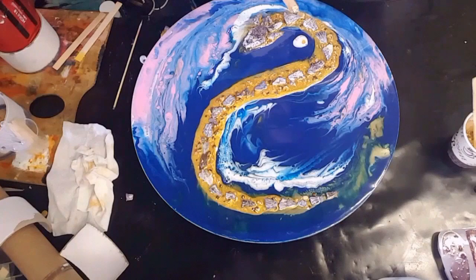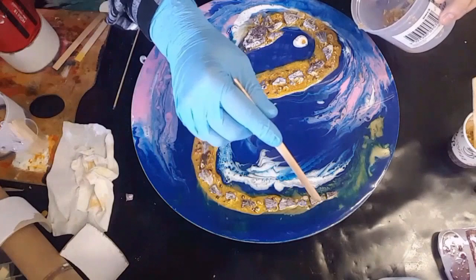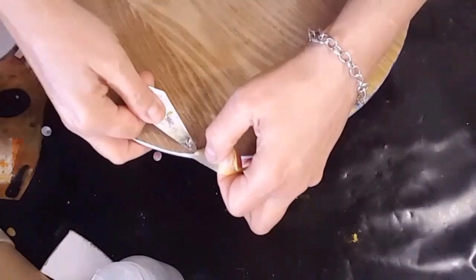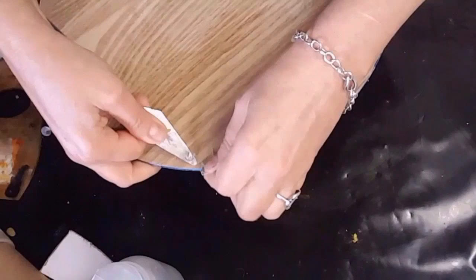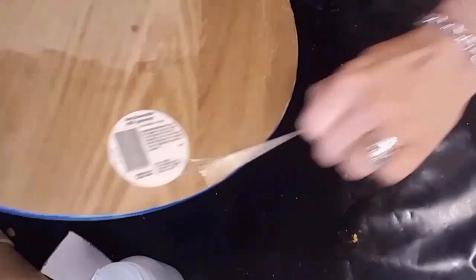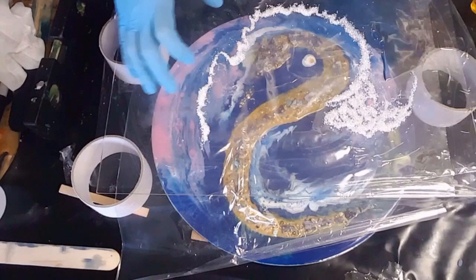I added those shells all around the body of the dragon and now I'm just adding some clear resin to ensure it's all sealed in. Now I'm showing you that I am peeling off the masking liquid from the bottom of the board — you can see how easily it's coming off and I'm just twirling it around my fingers and getting rid of the whole thing.